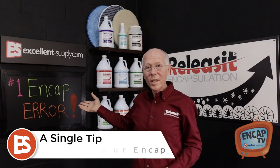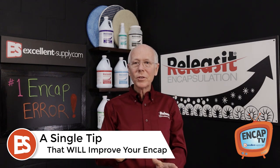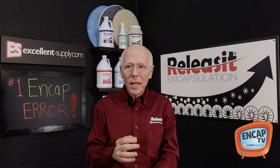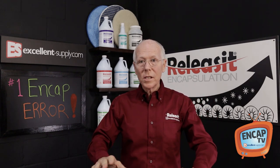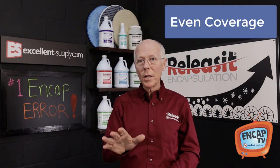So what's the one thing everybody seems to do wrong when they first start doing NCAP cleaning? Let me make it real simple. When it comes to good encapsulation, when we're doing the shampoo encapsulation method, what we're looking for are consistent, smooth, even results on the carpet.